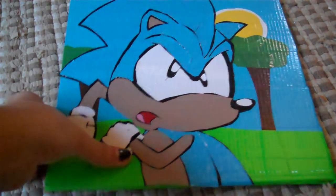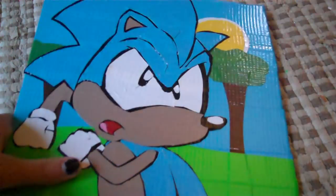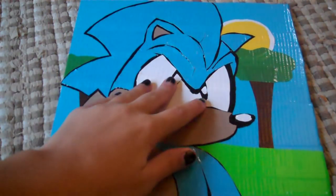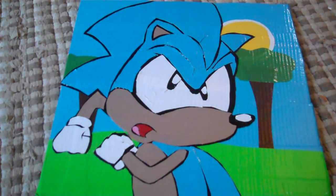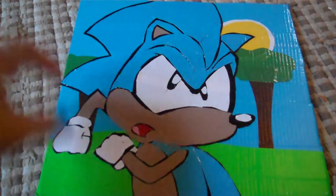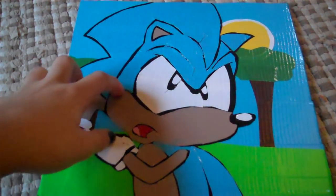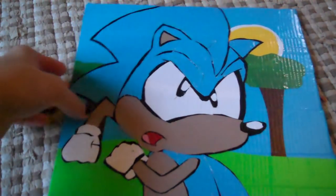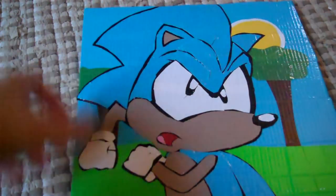Hey guys, GoClone999 here, and today I have a new painting to show you guys. If you saw my entry for the contest for Jetpack Crafts, then you saw a different painting. The painting I entered for that contest was the first painting I ever did. And I did another painting, but I haven't shown it yet. So this is my third one.